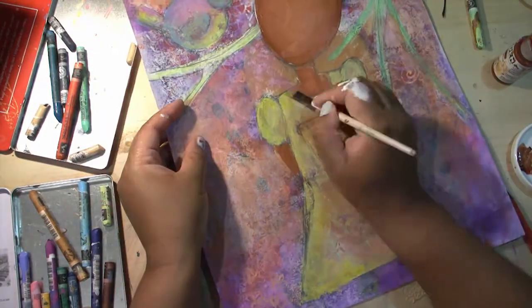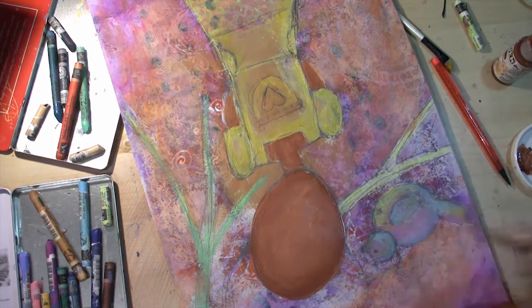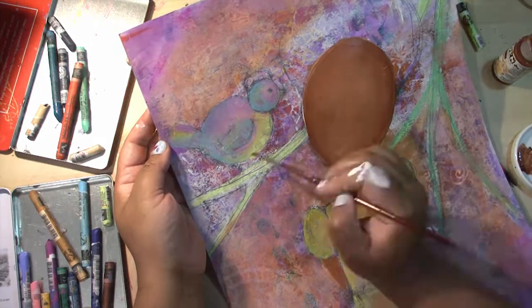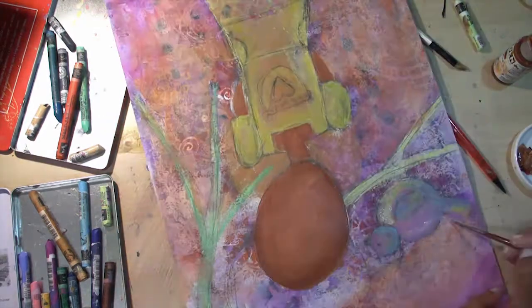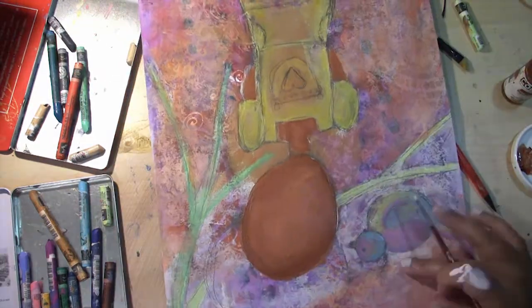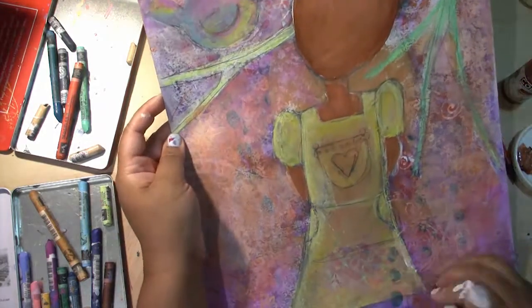Going over the dress now in the same colour. Making lots of layers — always make a lot of layers. Wait for them to dry and add another layer. Just lightening up the background a bit with white acrylic paint and the edges of her dress.